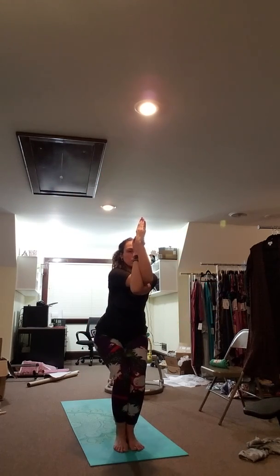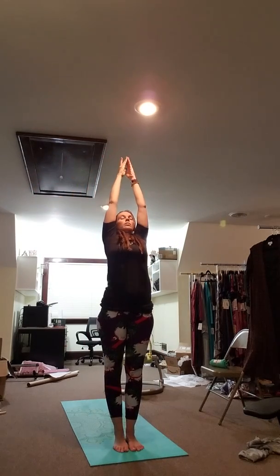Inhale, come all the way up to stand as you sweep the arms up. Exhale and bow, forward fold.